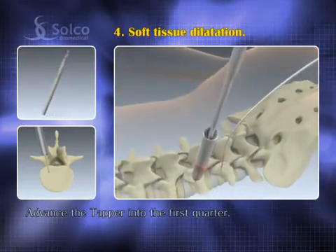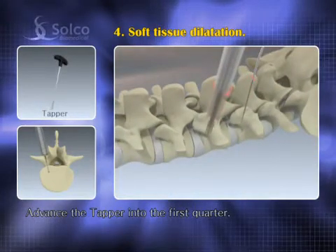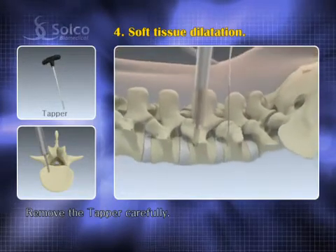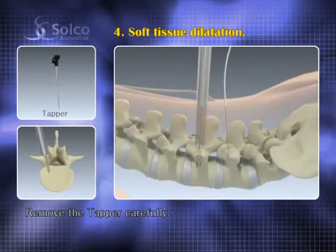Slide down the tapper over the guide wire and advance it up to the first quarter of the vertebra. Remove the tapper carefully to avoid any unintentional withdrawal of the guide wire.